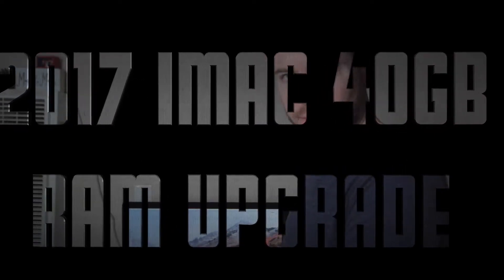What's up everyone? Welcome back. Jordan Steffen here. Quick little video today about upgrading RAM of the 2017 iMac.